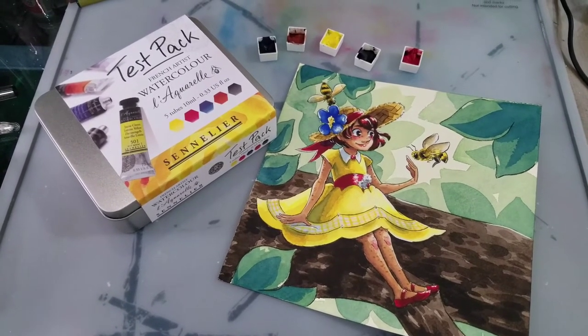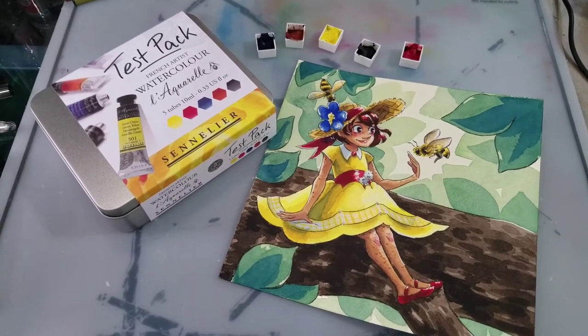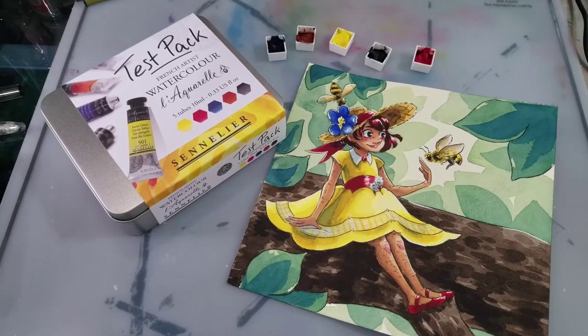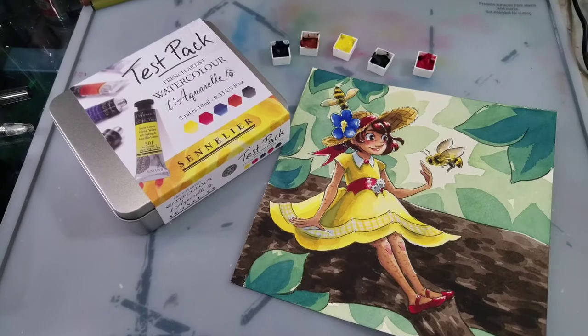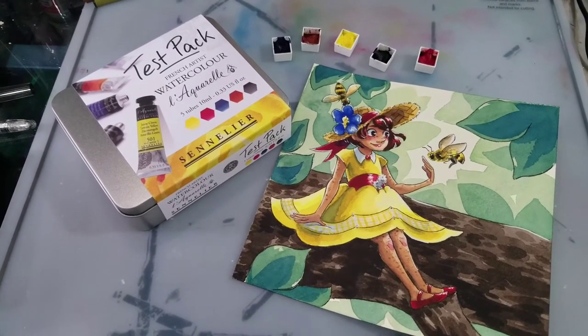They are a little bit difficult as a mixing set. There's a French Ultramarine in there that can really throw your color mixing. However, the Chinese Orange, the included Yellow, and the included Red are all very, very nice. And I highly recommend this pack if you're interested in trying out Sennelier Watercolor, since it's quite affordable.